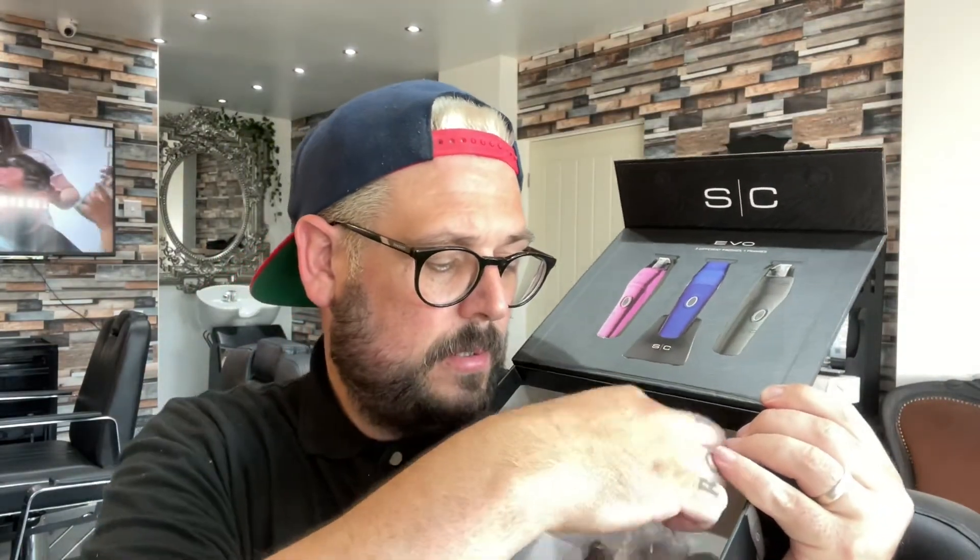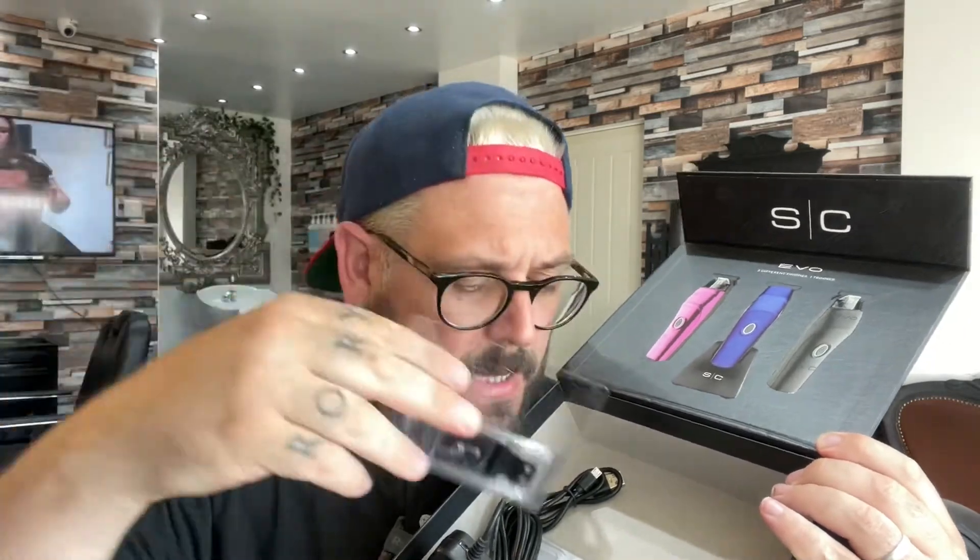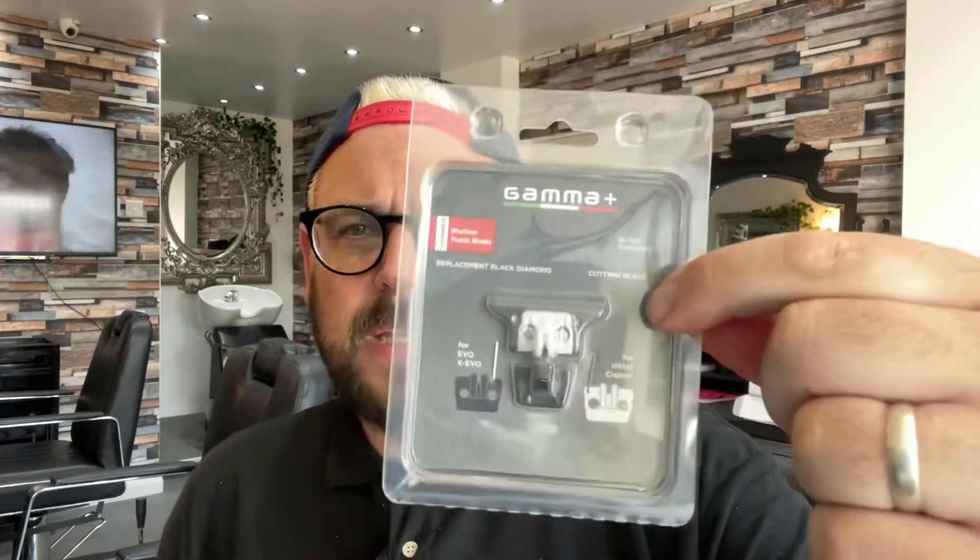So again, like always, you get the charging dock for it, the two extra lids, and then inside you've got the plug, another blade, extra screws, and all the extra little bits to make it more skeleton-like if you want. You get your little Stylecraft screwdriver so you can do all that. They also sent me the shallow tooth replacement black diamond cutting blade, which is a shallow tooth blade for the trimmer — a nice little extra to have in there.